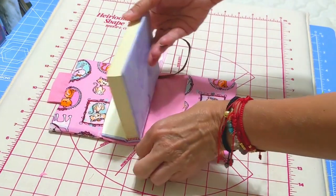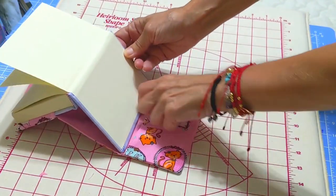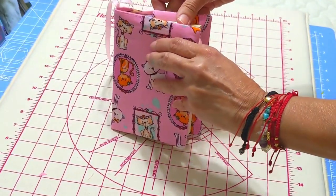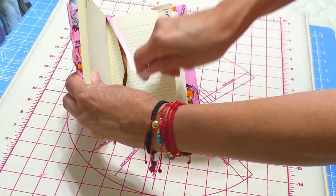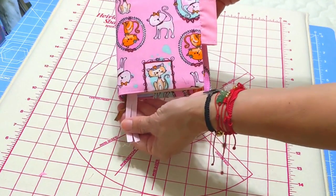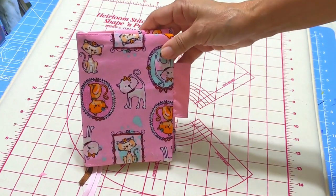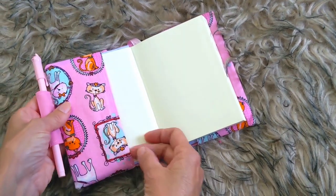We insert one part, and then very carefully insert the second part. We can put the bookmarks inside — I put three because I love to separate the pages. Look how cute it looks!